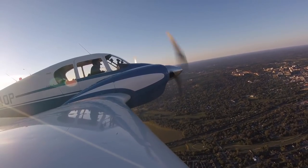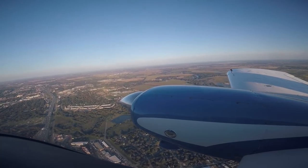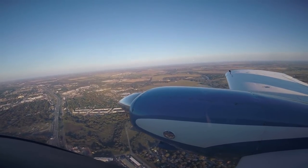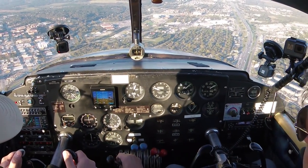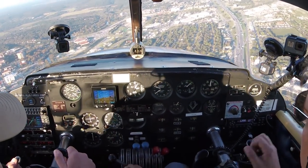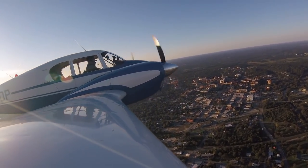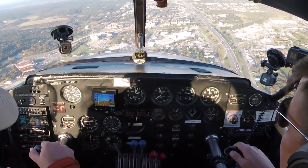We're not going to feather a full engine, but just so you can see how the experience would be — if you lost an engine out here, this would be a simulated engine failure. Identify the throttle, bring the throttle back. Your immediate action items: bank to the good engine, pitch for blue line, mixture as required, props full forward, throttles full forward. See how that thing really wants to sneak over on you? Gear up, flaps up — that's your immediate action items. That really takes a lot of rudder.